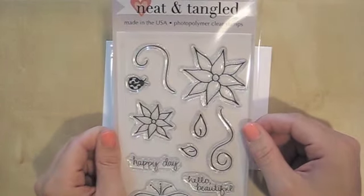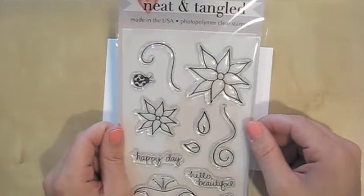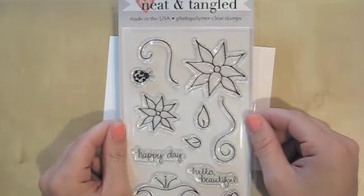They're going to be called Neat and Tangled, just like the blog. The name has a lot of personal meaning to me, so I wanted to carry it through into this new chapter of my life.